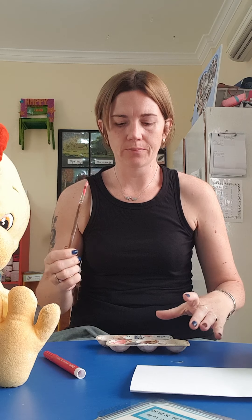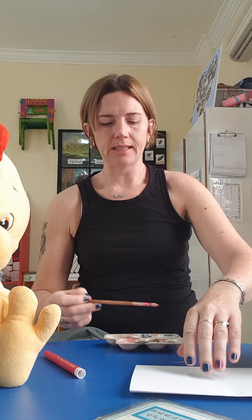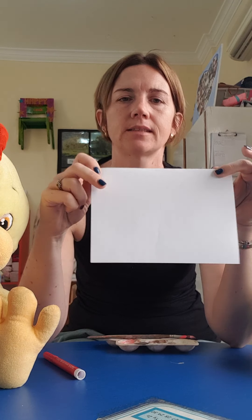Today we're going to make an Easter card. You're going to need some pink paint and some yellow paint. You'll also need an A4 piece of paper, and ask mummy to help you fold it in half.